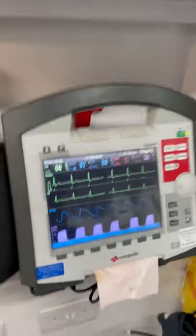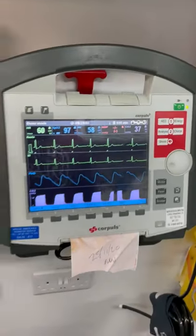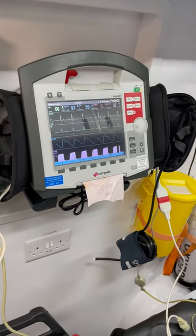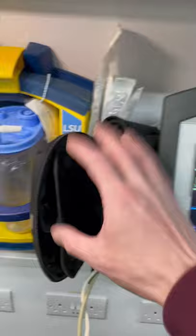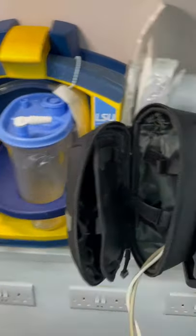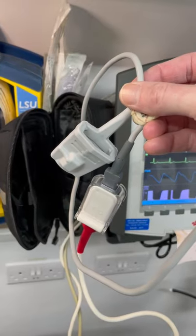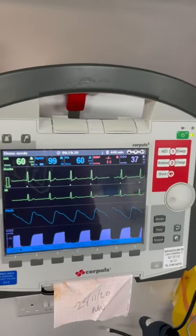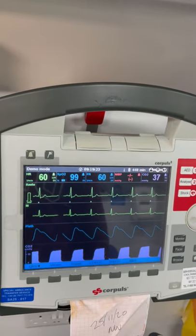Once you've turned it on by pressing the power button, I've just put it in demo mode to give you an idea of how things will be displayed. In the left pocket you've got the SPO2 cable which comes in two parts — make sure those are obviously attached. As soon as you put it on the patient it will give you the waveform and the figures up at the top.